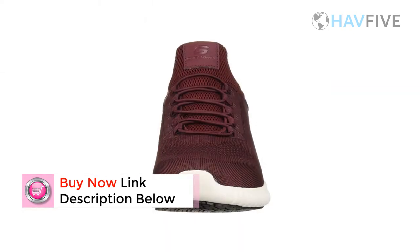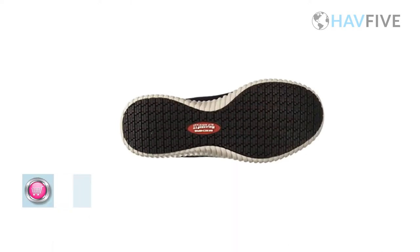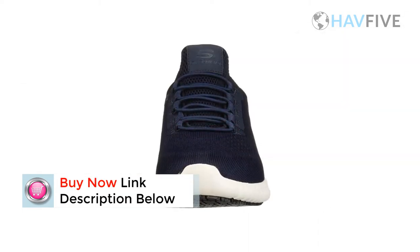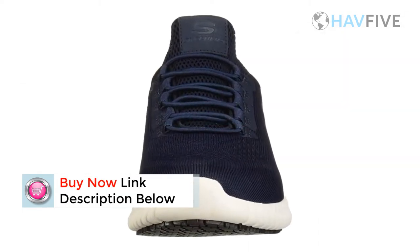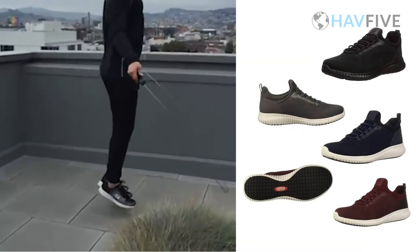Skechers slip-resistant outsoles are tested following the SMF 1677-2005 Mark 2 testing standard on clean ceramic tile. Using this test, all Skechers slip-resistant outsoles meet or exceed a result of 0.40 under wet slash dry conditions.